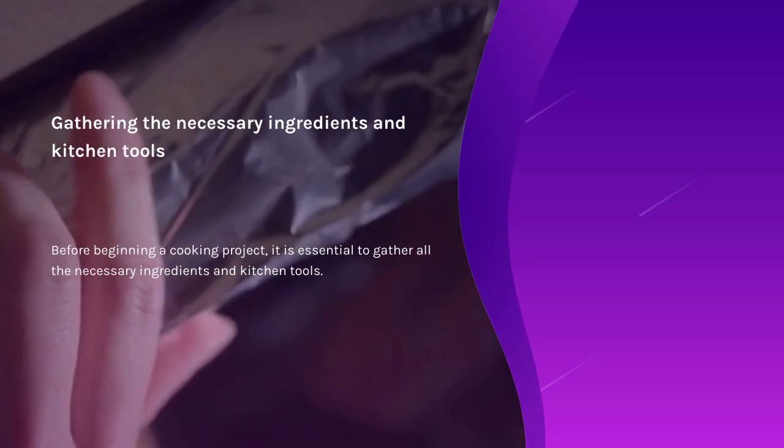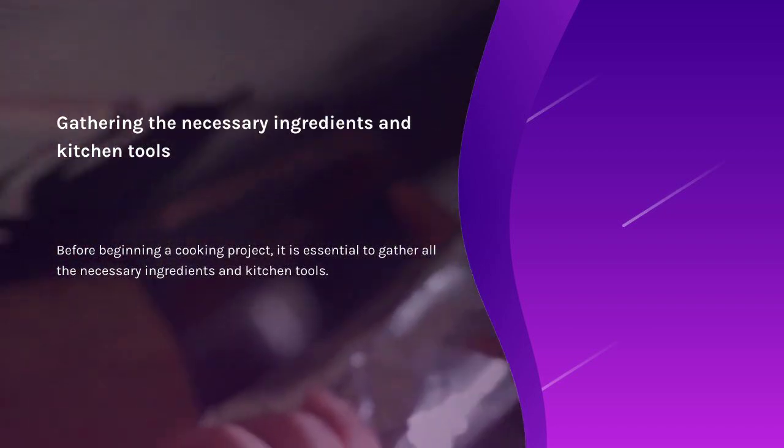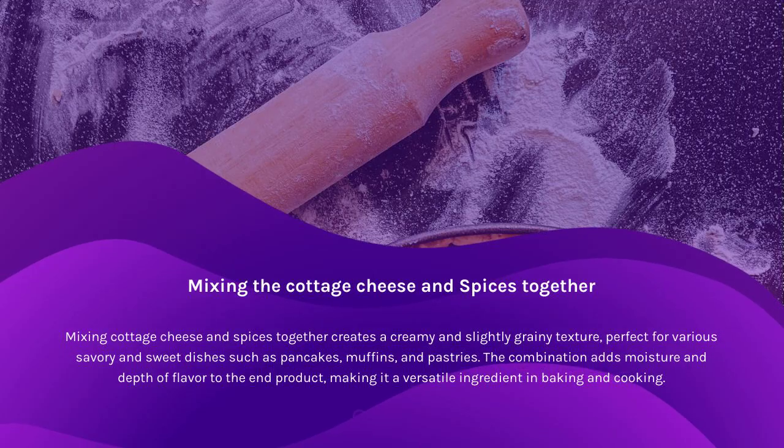Before beginning a cooking project, it is essential to gather all the necessary ingredients and kitchen tools. Mixing cottage cheese and spices together creates a creamy and slightly grainy texture, perfect for various savory and sweet dishes such as pancakes, muffins, and pastries. The combination adds moisture and depth of flavor to the end product, making it a versatile ingredient in baking and cooking.